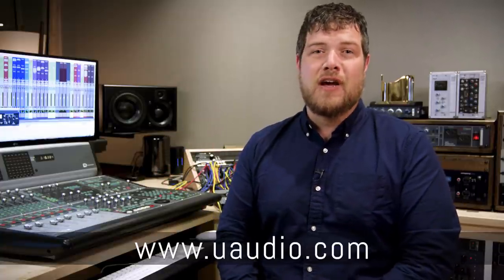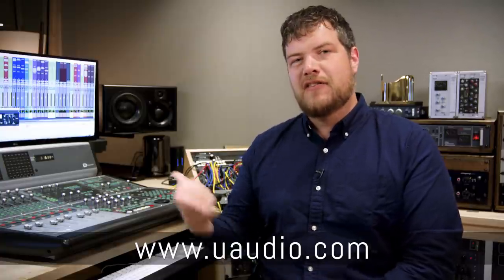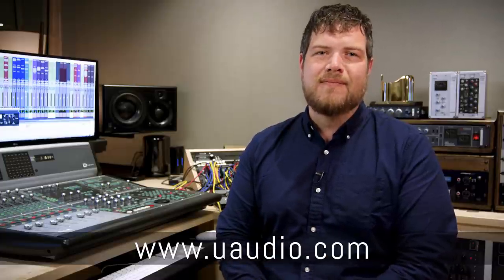So that's a couple of examples of how I like to use the UAD Thermionic Culture Vulture plugin. As you heard, it goes all the way from just subtle, rich, warm harmonics all the way to complete chaos, anarchy, and distortion. And if you want to learn more about the Thermionic Culture Vulture, you can go to uaudio.com, or if you're an Apollo or UAD hardware owner, you can actually demo this thing for free for 14 days. I highly suggest that you do. See you next time.